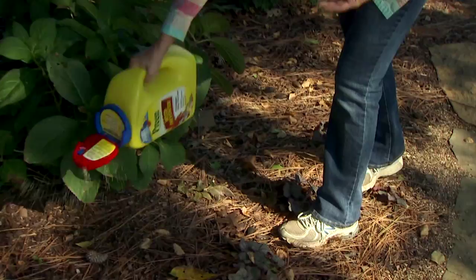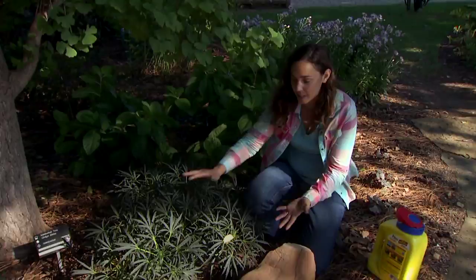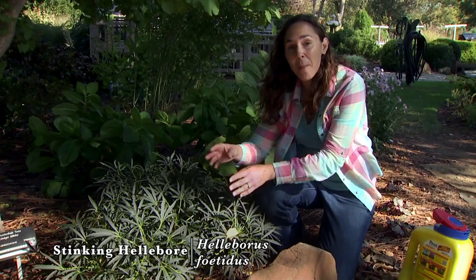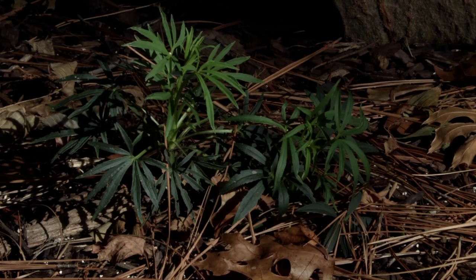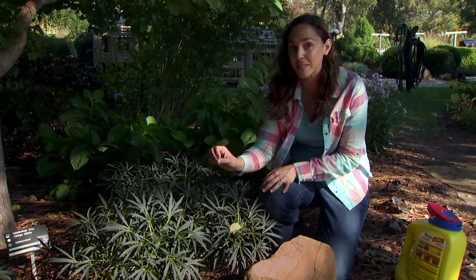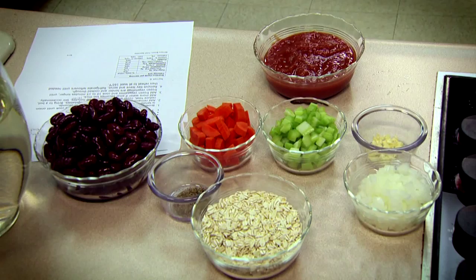There are some places in the garden where we want to be careful about using a pre-emergent herbicide. This is a hellebore — Helleborus foetidus, the stinking hellebore. It's short-lived in the garden but readily seeds itself. I rely upon those new seedlings to keep this plant reproducing in the garden. So when we have plants like this that we want to seed, don't put a pre-emergent herbicide beneath them, or we won't have adequate germination and eventually the plants will die out.